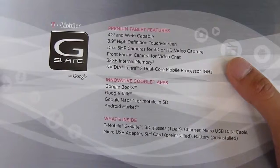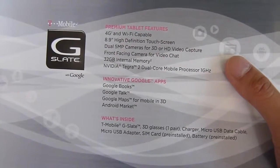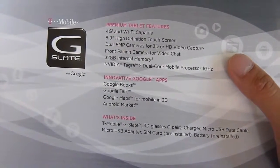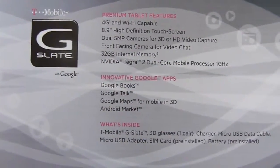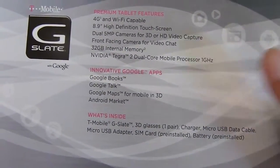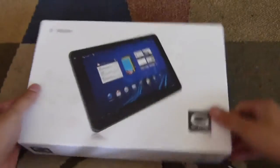It's 4G capable, HSPA+, Wi-Fi compatible, 8.9 inch high definition touchscreen. It has two cameras in the back, 5 megapixel a piece. You can shoot 3D videos at 720p or use one of them to shoot full 1080p video. Front facing camera for video chat, 32 gigabytes of storage. It has the NVIDIA Tegra 2 dual core processor at 1 gigahertz, and shows you also some of the other included items. So let's take a look and see what's inside here.